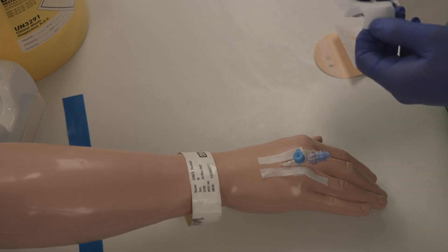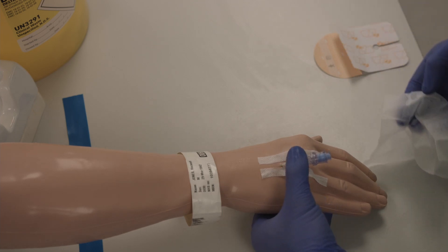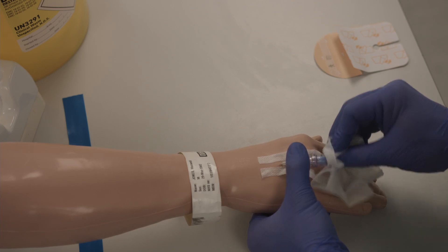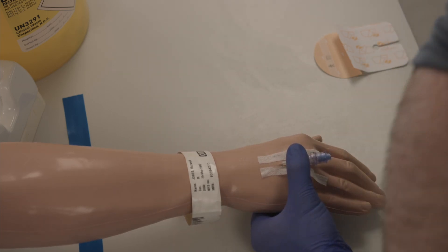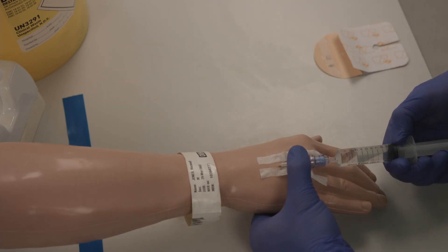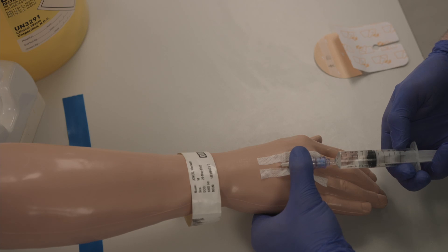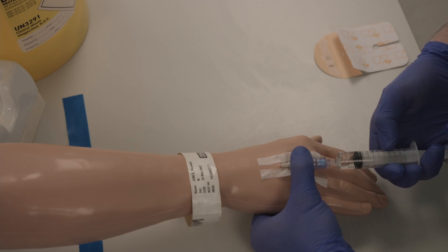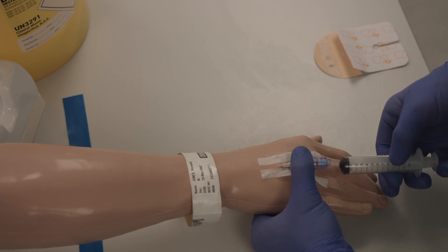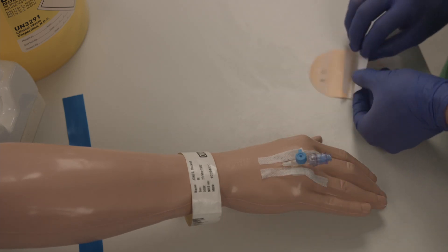Before wiping the bung and administering the saline flush. Check for any swelling as you give the flush. You can now apply the rest of the cannula sticker.